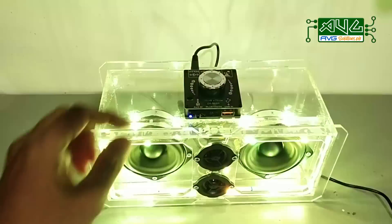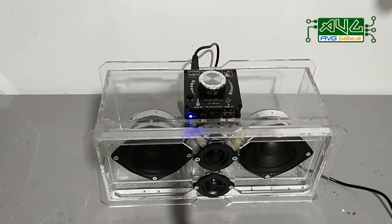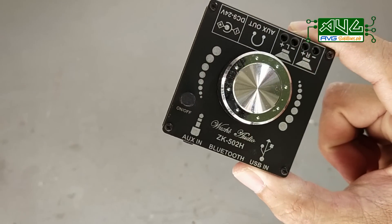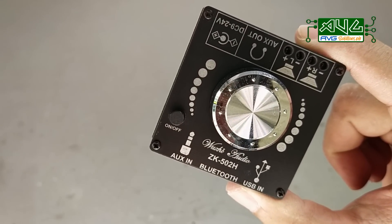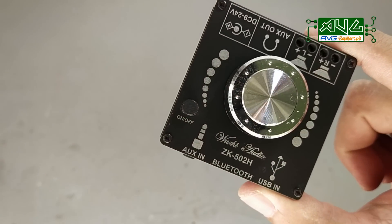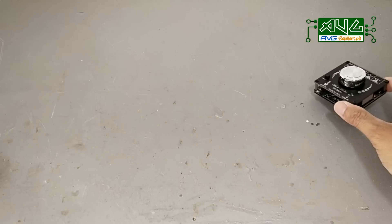Panibagong video na naman ang aking ibabahagi ngayong araw. At ito ang mga components na aking gagamitin. Gagamit ako ng JK502H Hi-Fi version — ito ay 2-channel mini amplifier na mayroong 50 watts per channel at may built-in bluetooth module din ito, kaya saktong-sakto din ito sa mga nagdi-DIY ng mga bluetooth speakers.